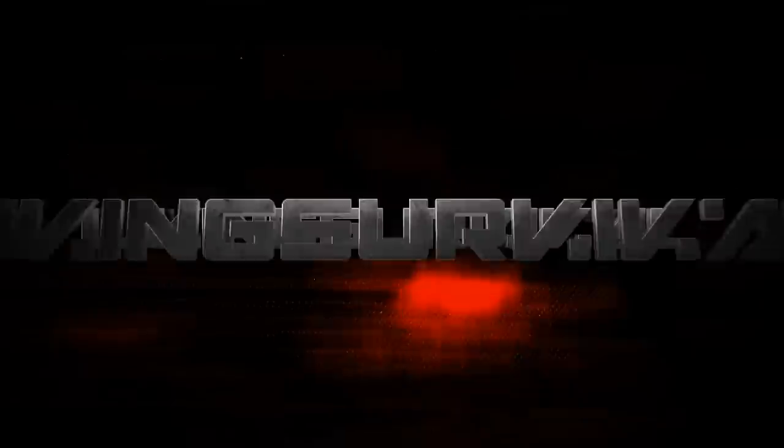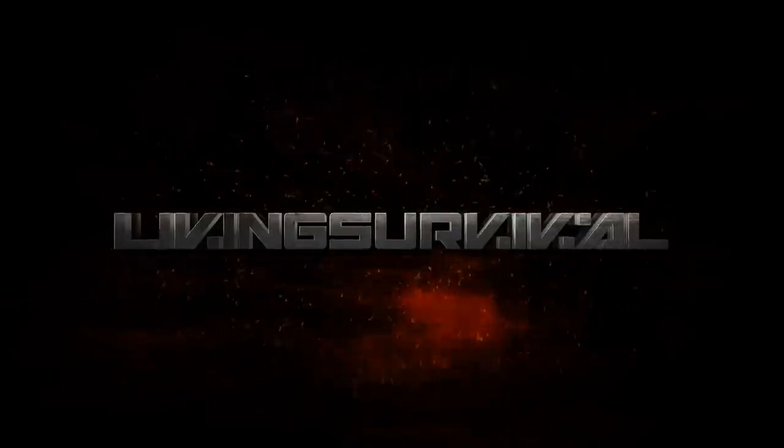Hey guys, Ben from Living Survival. I got a couple products from Multimat today, so stick with me. I've used several products from the Multimat company and I do really like them, so I'm going to show you a couple of them today — including the compact sit mat that you guys have asked about because it's shown in a lot of my videos, the mat that I sit on and kneel on while in the woods. I'm also going to show you a sleeping pad and one of their ultralight pillows.